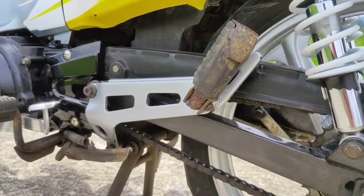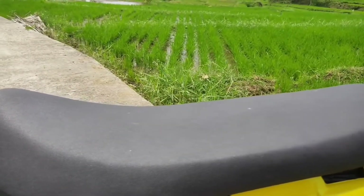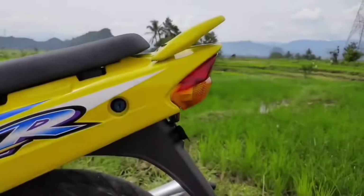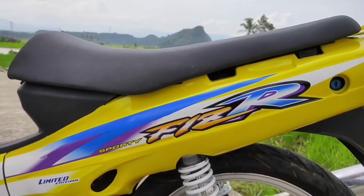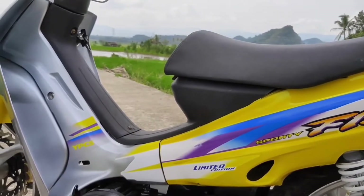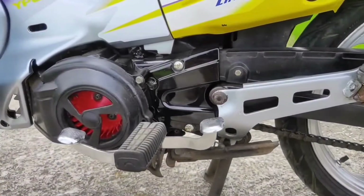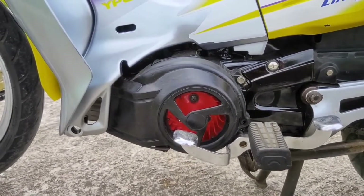Gear set kita menggunakan gear set standar masih bawaan motor, dan postek belakang cuma kita repaint, kita kembalikan ke tampilan orinya. Jok kita modif sedikit ala-ala jok motor balap, ini kita bikin di BR Project. Keseluruhan body kita repaint dari belakang sampai depan menggunakan stripping standar LE. Ini kebetulan stripping lokal, bukan ori. Tutup mesin kita repaint, tutup kipasnya kita repaint ulang.